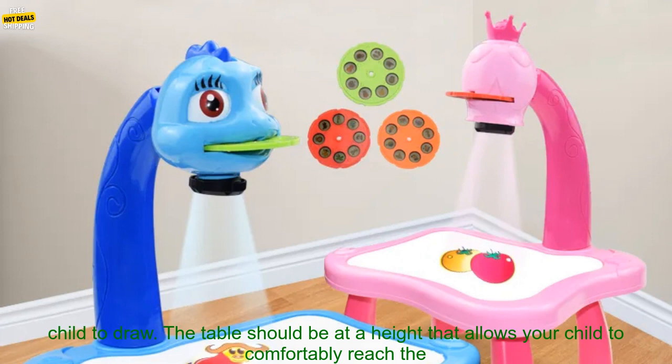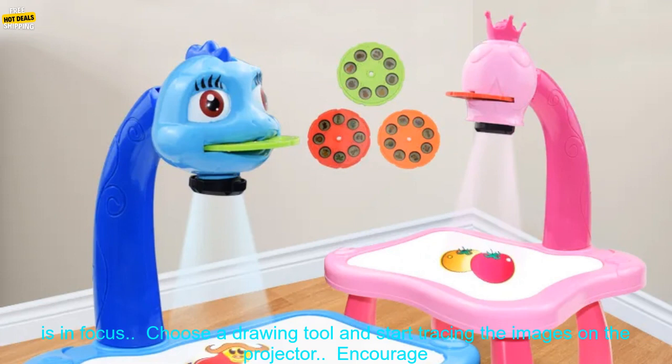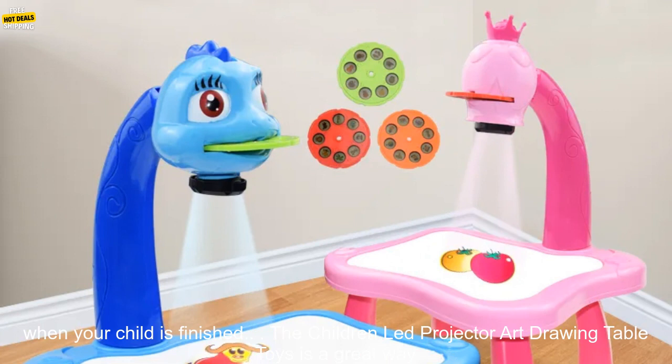Here are some tips for using the Children-Led Projector Art Drawing Table Toys. Choose a comfortable spot for your child to draw — the table should be at a height that allows your child to comfortably reach the drawing surface. Turn on the projector and place it on the table, making sure that the image is in focus.